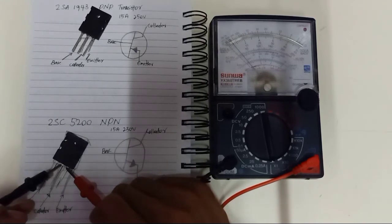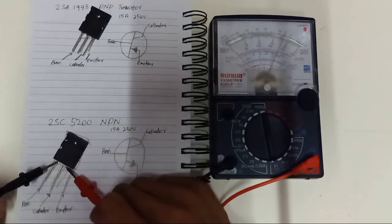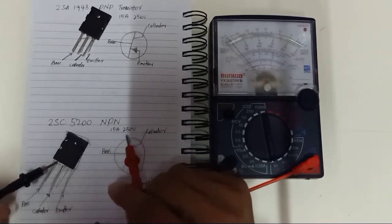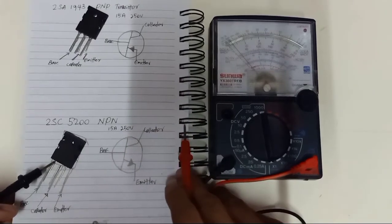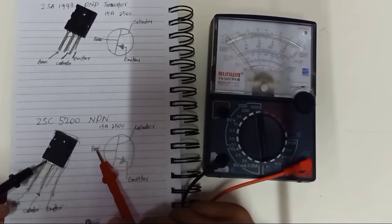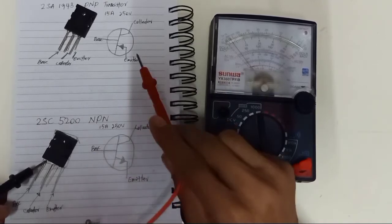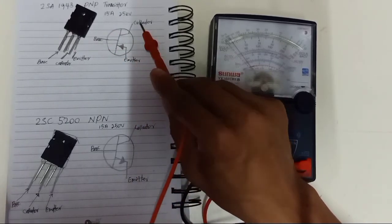Since my transistor is in good condition and functioning well, same goes for this transistor — it's 15 amperes and 250 volts. What you can see here is the same symbol for the junction. For the NPN transistor: base, emitter, collector. For the PNP transistor: base, emitter, collector.